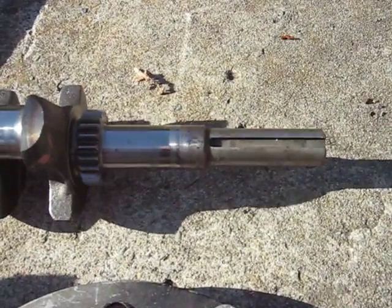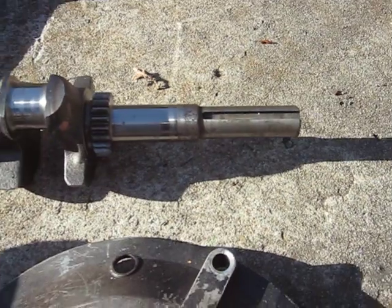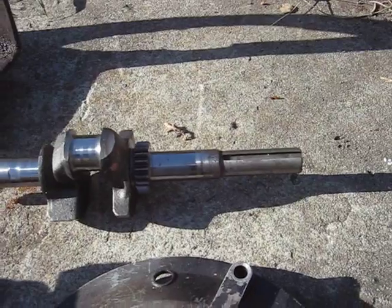A friend machined the crankshaft down and put a full key seat in it — turned down from 7/8 to 3/4 inch to fit a centrifugal clutch.